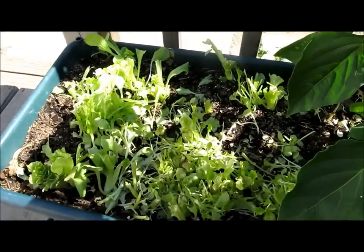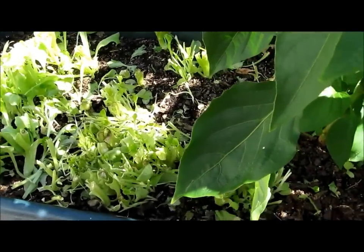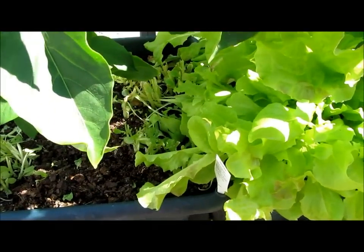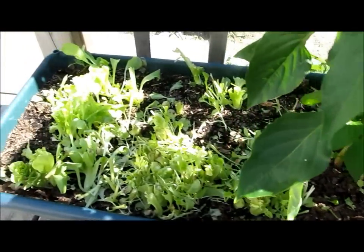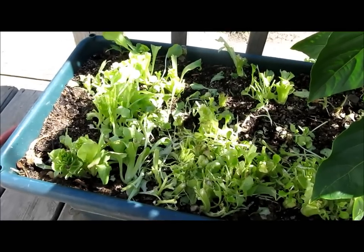I've already gleaned some of my lettuce to give to the ducks and chickens — well, we ate it too. I'm not going to say it was all them. And that's my container gardens.